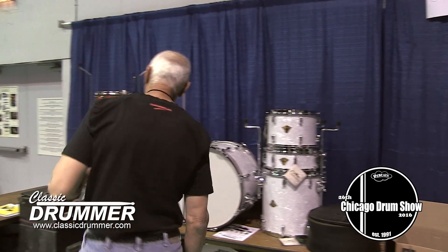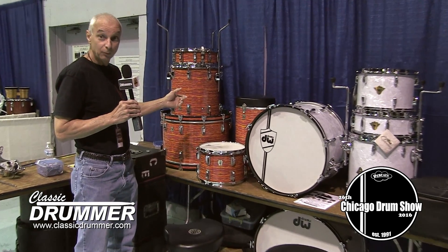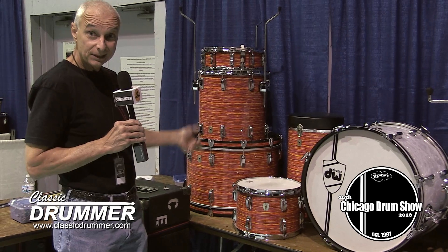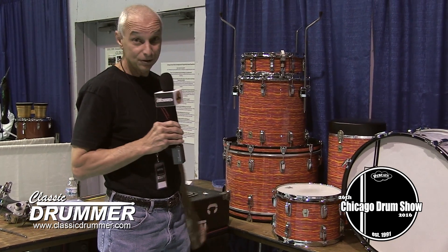Today we've got this is a reissue Mod Orange Ludwig set, 2003, 13, 16, 22, matching 5-inch snare, matching canister throw.